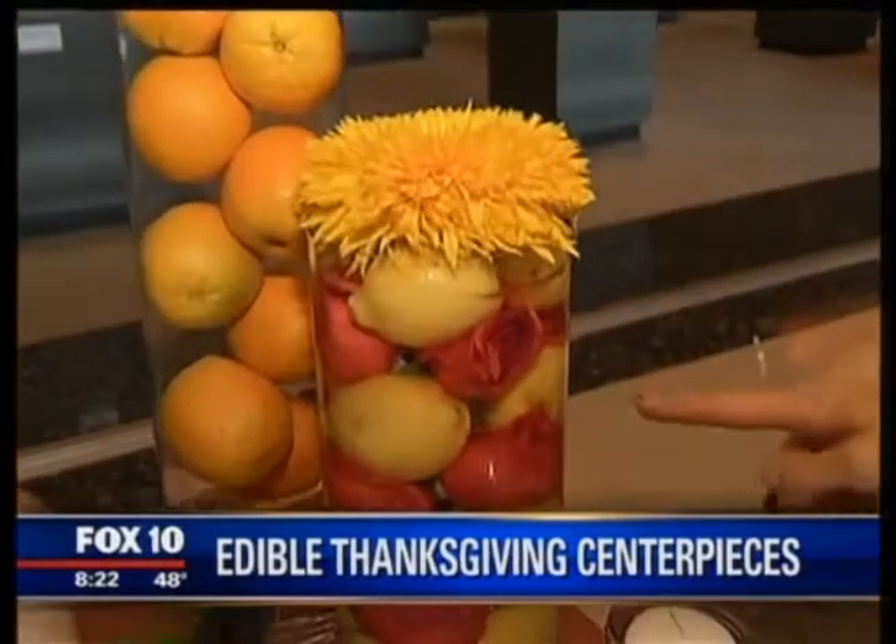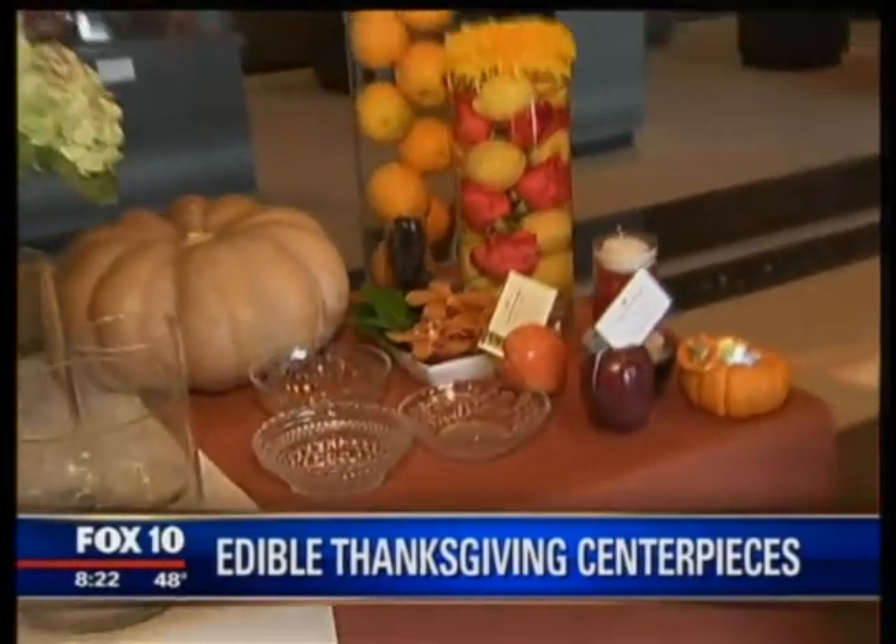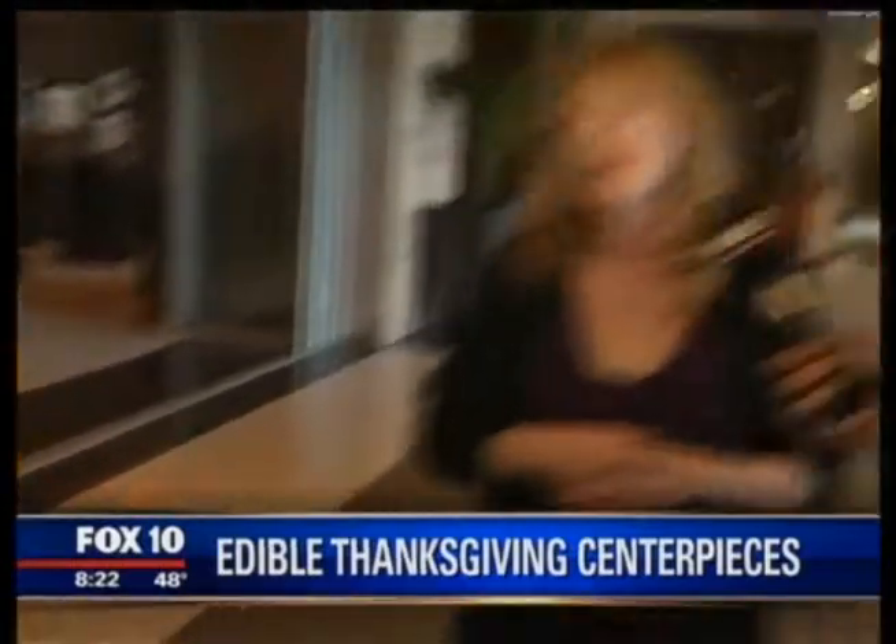This gorgeous arrangement has rose petals and also lemons. I asked Christine how do you get them to stay submerged, and she said you stack them all and then pour the water over the top — not vice versa. That's correct. And it keeps them fresh. You can put two or three cylinder vases or bowls together and have a beautiful arrangement.